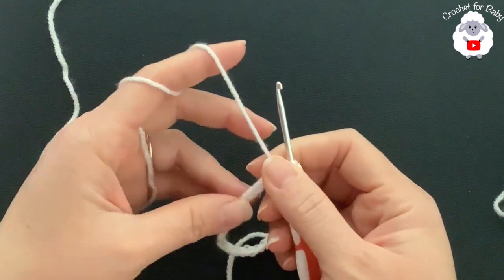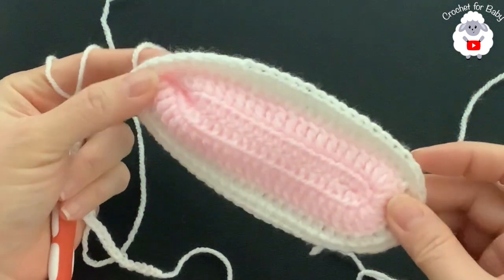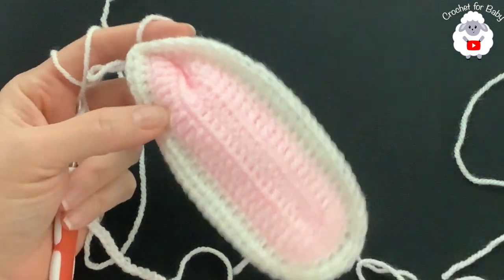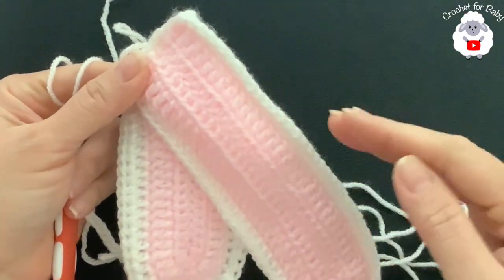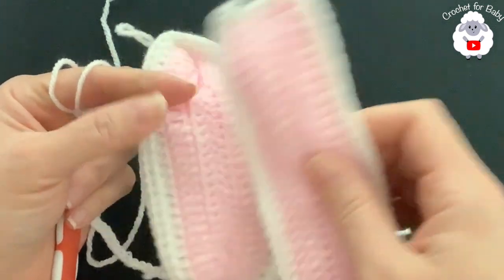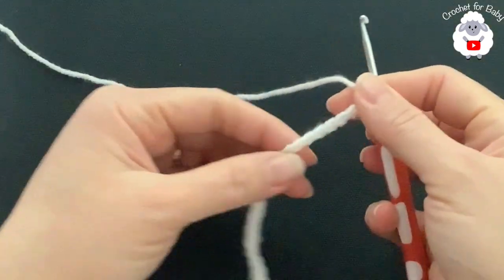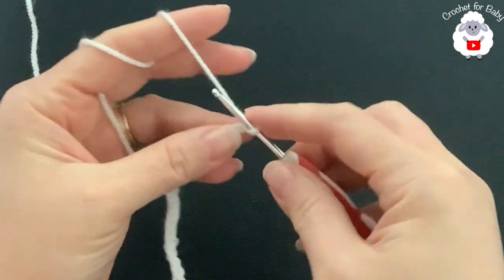To make this bunny hat I'll be using a three millimeter crochet hook and DK weight yarn. The first thing we're going to do are the bunny ears. For a shorter ear I chained 25, and for a longer one I chained 31 — you can make them as long or as short as you want with any yarn weight and hook size. Here I have 25 chains to begin.